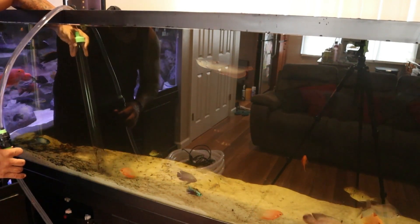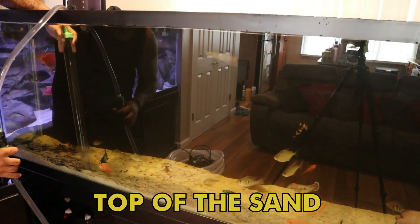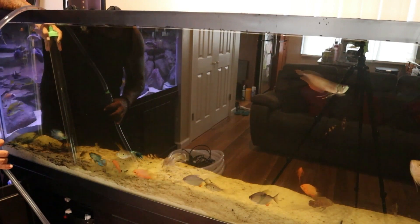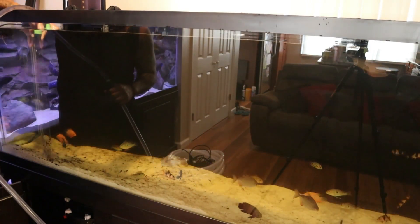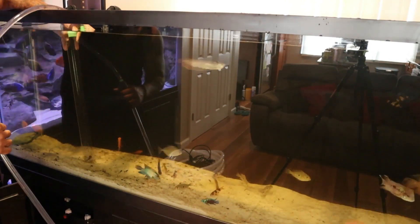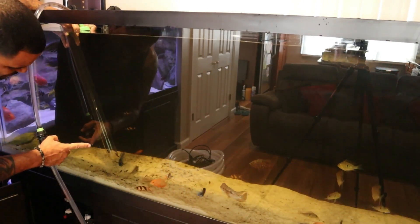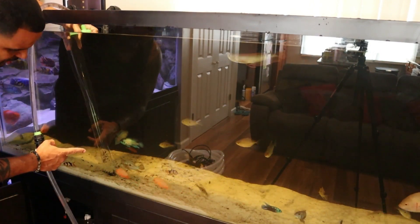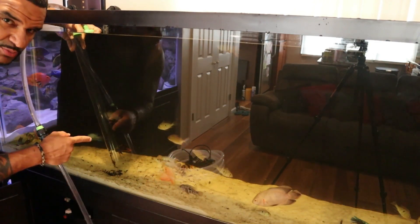Quick side note: I am vacuuming sand, so with sand you just want to brush the top of the sand to get everything out of there. Take a look at that tube — this is going to take a while, so bear with me. You can see these big pieces of wood in the tube; the siphon is not strong enough to pull up these big pieces, so I'm going to focus on getting up all the tiny small particles and then I have a plan for those big pieces after.